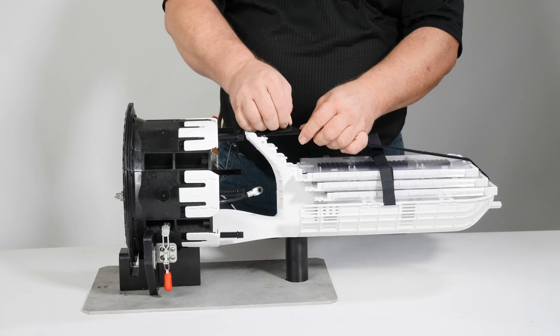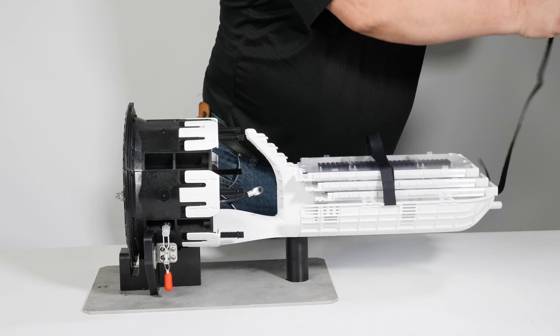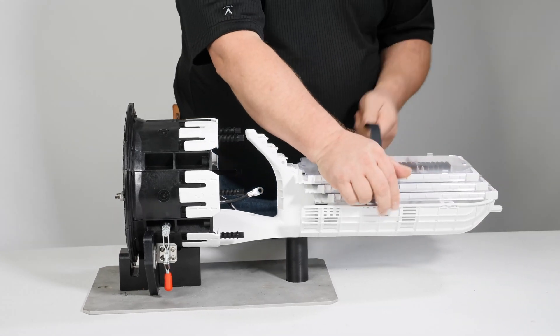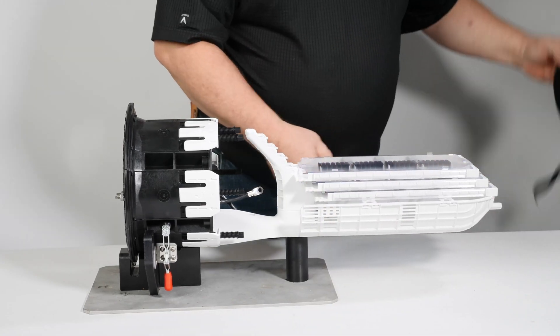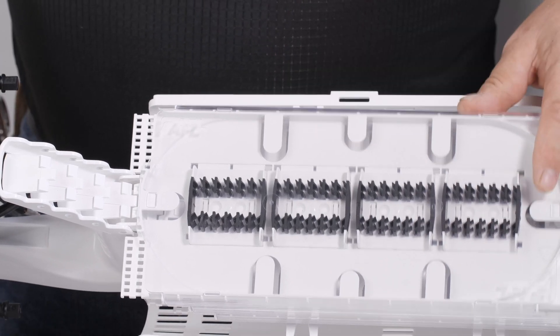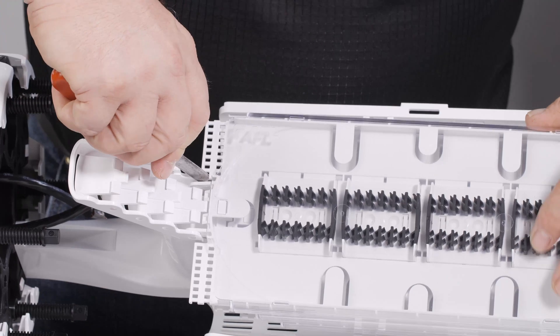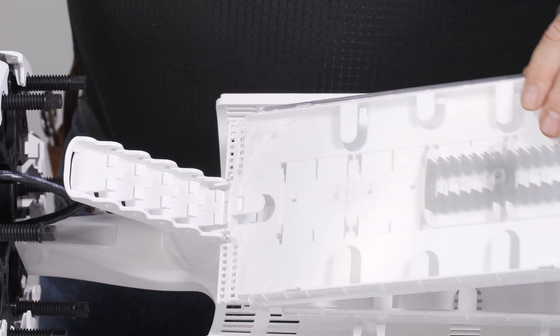Remove both Velcro splice tray retention straps. Remove splice trays from the APEX yoke to allow clear basket entrance. Simply spread the hinge pin with a sheath knife or similar object and rotate the APEX tray from the yoke. Repeat until all trays are removed.